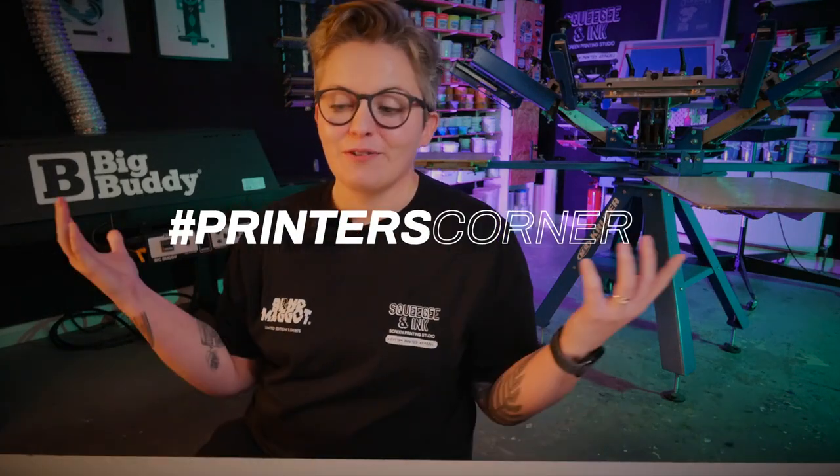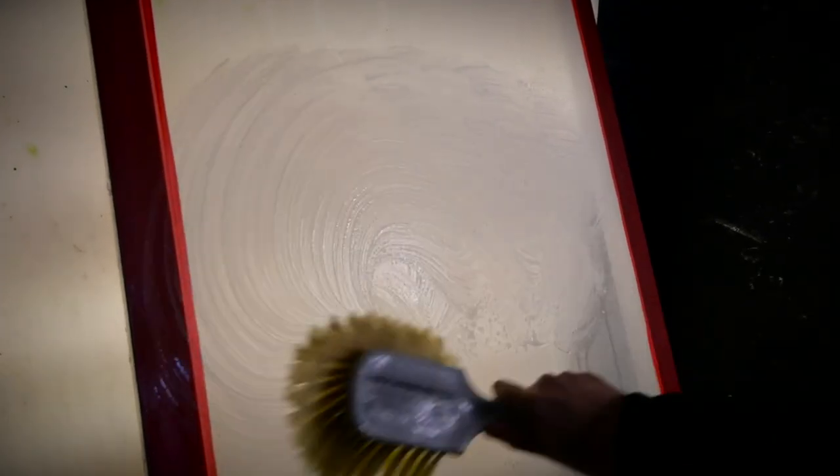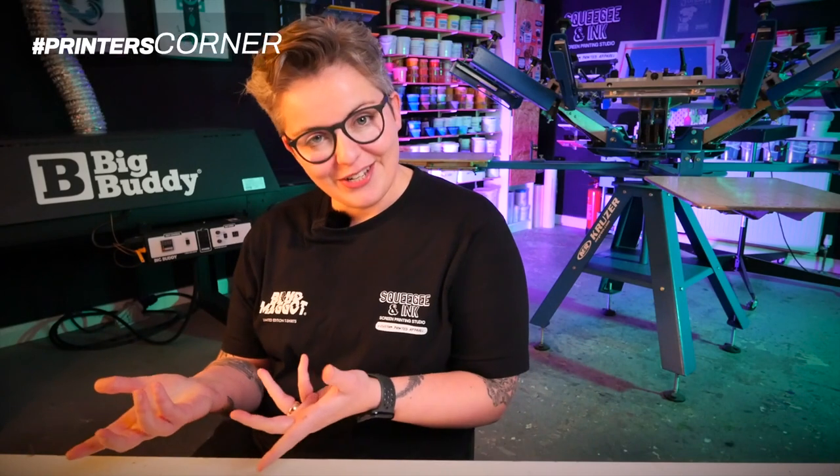It's Chessie from Squeegean Inc and welcome back to Printer's Corner. We've got some fresh questions about ghost images, degreasing screens, and even what size screens we use in the studio. If you have any questions for us, don't forget to use hashtag printerscorner and I'll pick those up and try to answer them in a future episode.